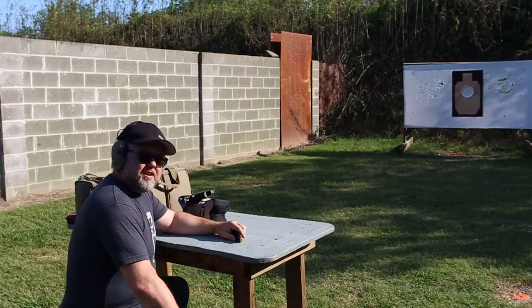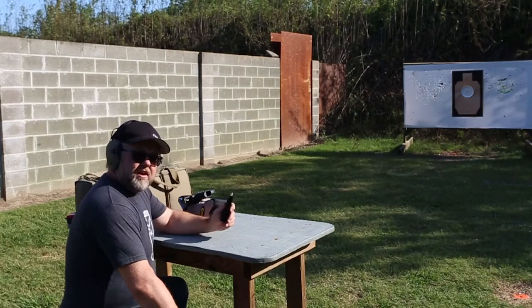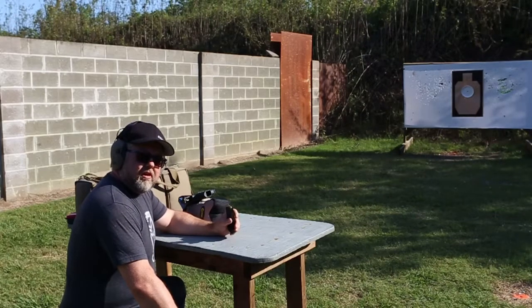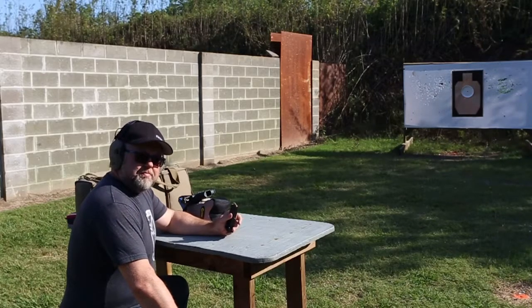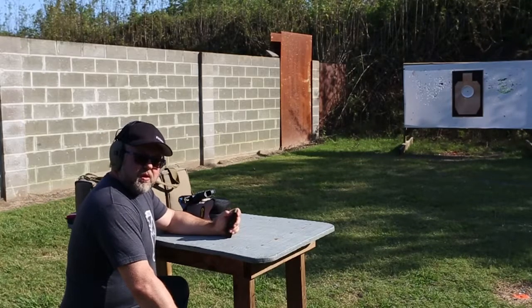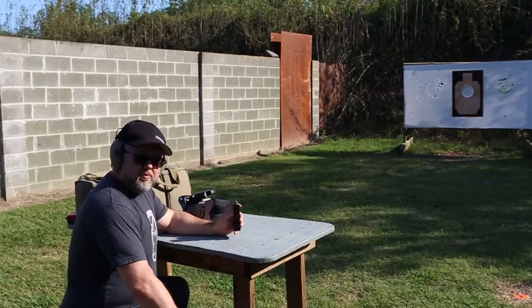Bonus round parallax test time, guys. If you like these videos, please hit that subscribe button for me — it means a lot to me. I'm going to take 10 rounds and do a parallax test. We recently had some questions come up on Arfcom and on Facebook asking are your optics parallax free, and the reality is that no red dot is totally parallax free. We advertise ours as being parallax free past 33 yards — that's very common.